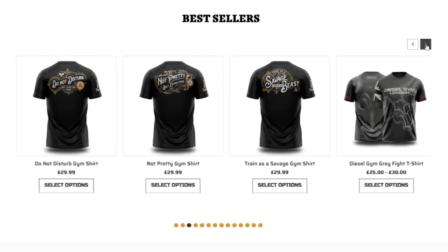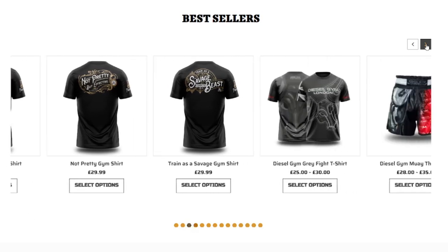We've got these nice black ones here — Savage Beast. We've got some shirts, and we've even got some shorts.